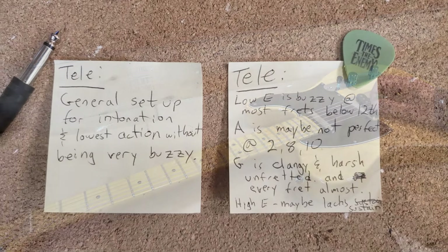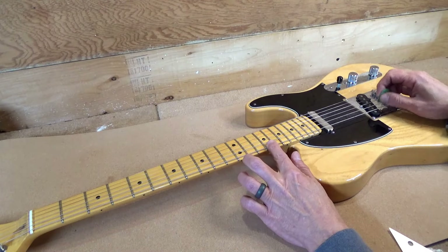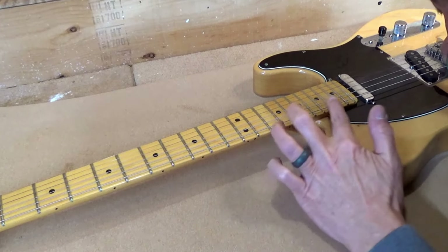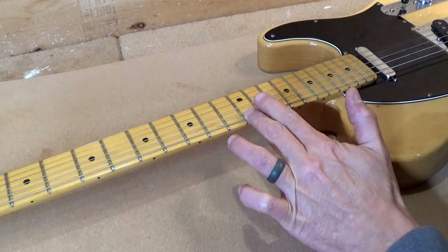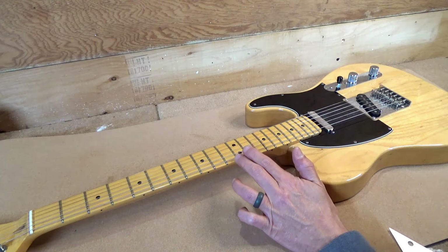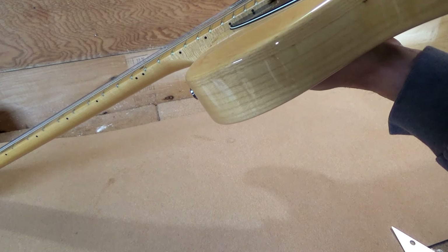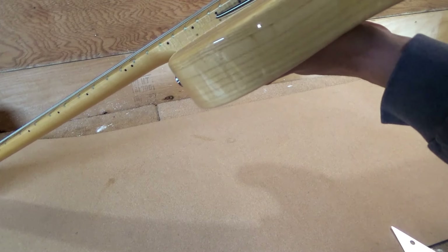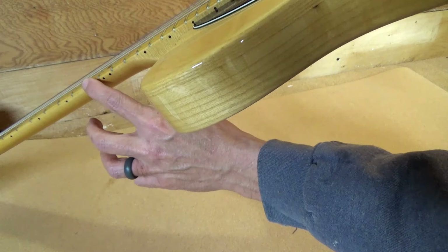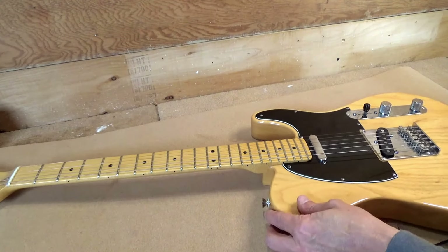First part of our list: low E is buzzy at most frets below the 12th. Yeah, I'm hearing that — really bad right there. It's coming from somewhere in here. I'm going to sight down the neck and see what kind of relief it has. It's a pretty flat neck. Looking down the side, there are some ripples in these frets, right up through here.